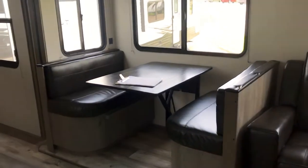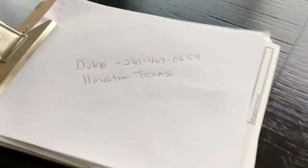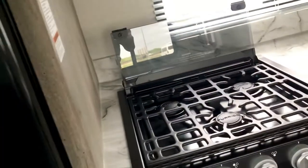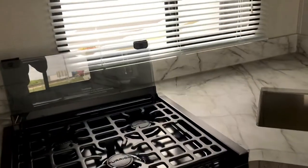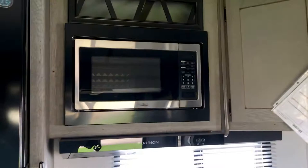There's the dinette again — Thomas Payne furniture, very comfortable. We've got a 12-volt fridge with a deep freezer in this one, a three-burner cooktop, and an oven if you want to make a pizza. Microwave is up top. There's pantry space that goes back pretty far with a shelf inside and plenty of space in front, plus an additional small pantry area nearby.